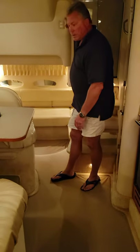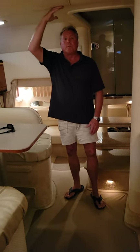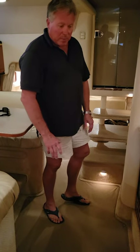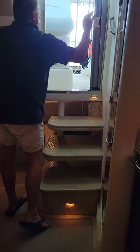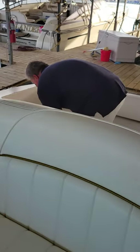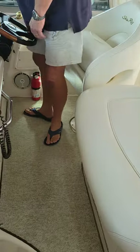And of course when you want to light everything up, you can. You can see the headroom here — I'm six two, we've got plenty of room for tall people. You don't feel cramped. That's about it for the inside. Come back up on deck and I'll show you how easy it is to raise this engine hatch — just one switch.